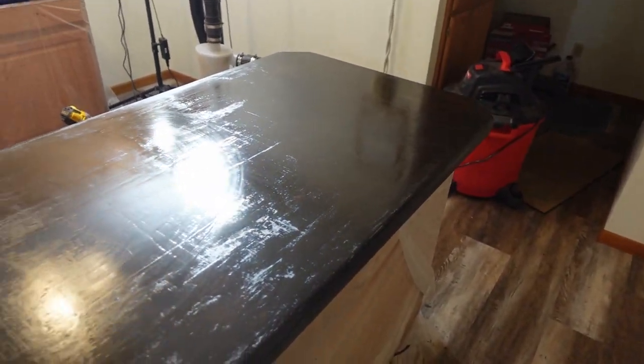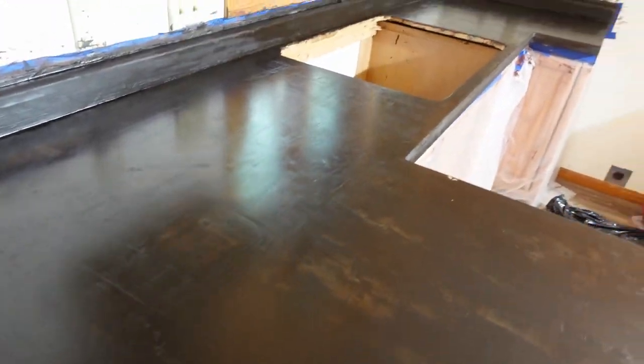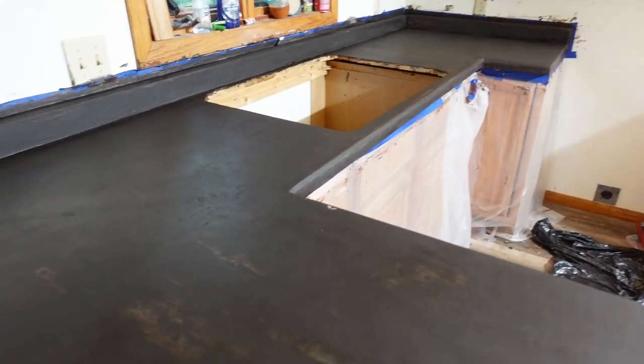I'll add another coat after this one is completely dry, I guess a couple hours again, and we'll go from there. The first seal coat has dried sufficiently to put on a second coat. So we will see what that looks like afterwards.